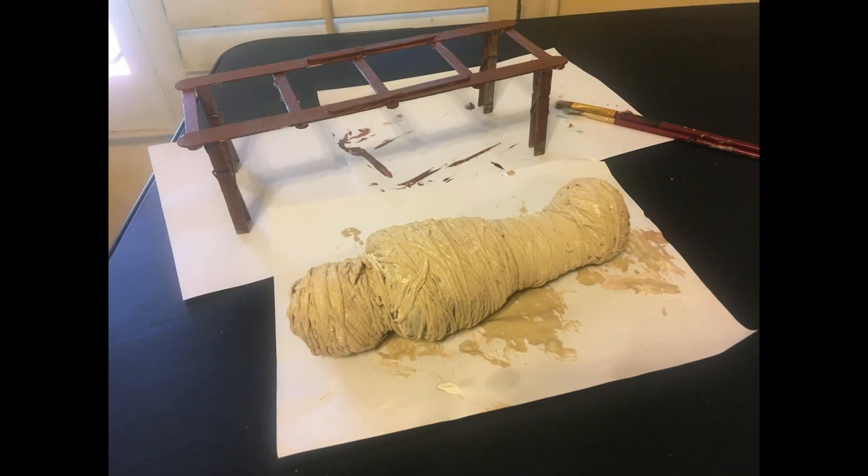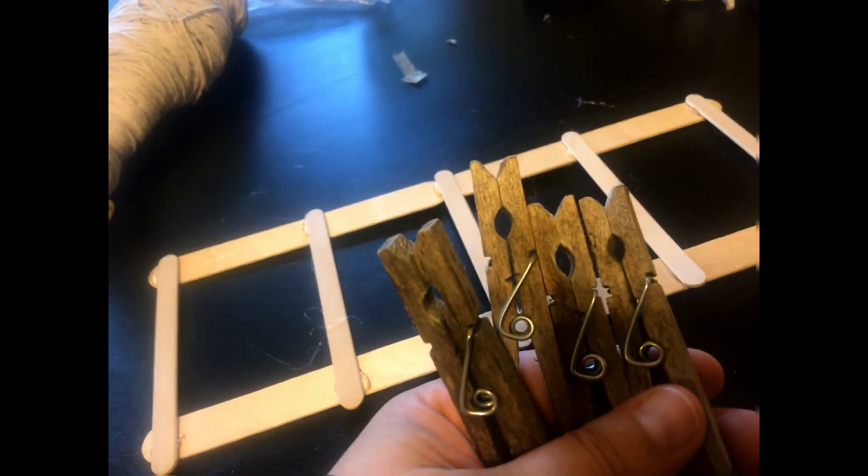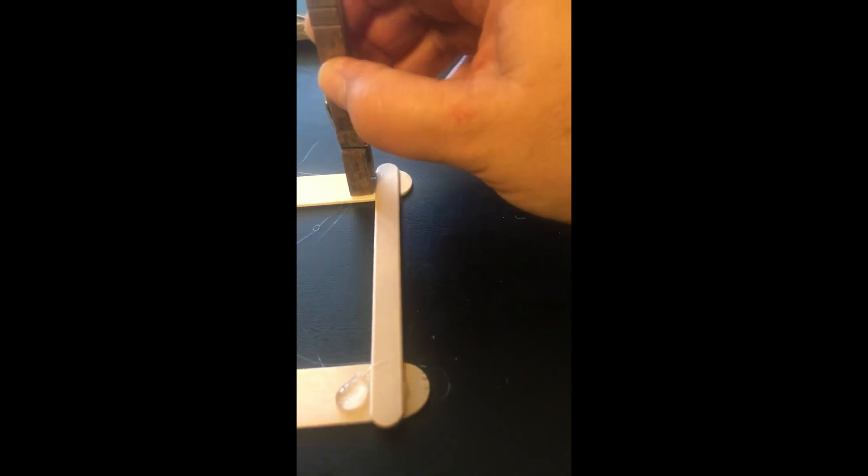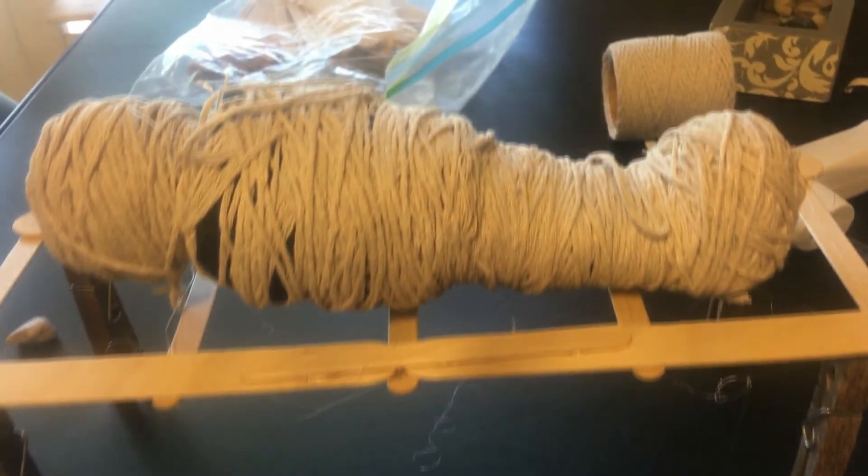To make the bed, I glued some popsicle sticks together with hot glue, then used four clothespins on each of the corners with the parts sticking down to hold it up. You just put a little hot glue in each of the four corners, put the clothespins in, let it dry a little bit, and there you have a table. After it dries, you can start painting it.